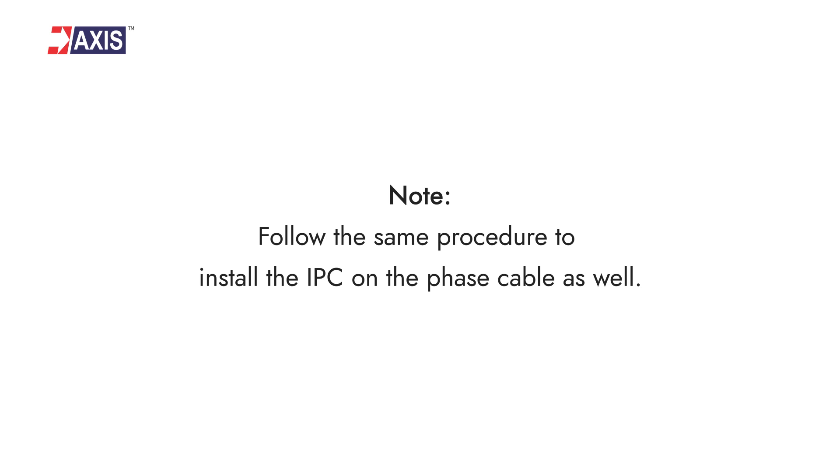Note: follow the same procedure to install the IPC on the phase cable as well.